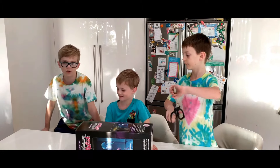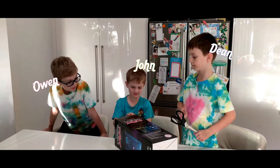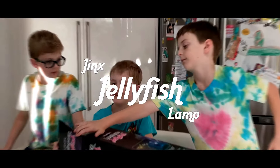Welcome to another unboxing today. We're here with John and we're going to be unboxing Jellyfish Land!